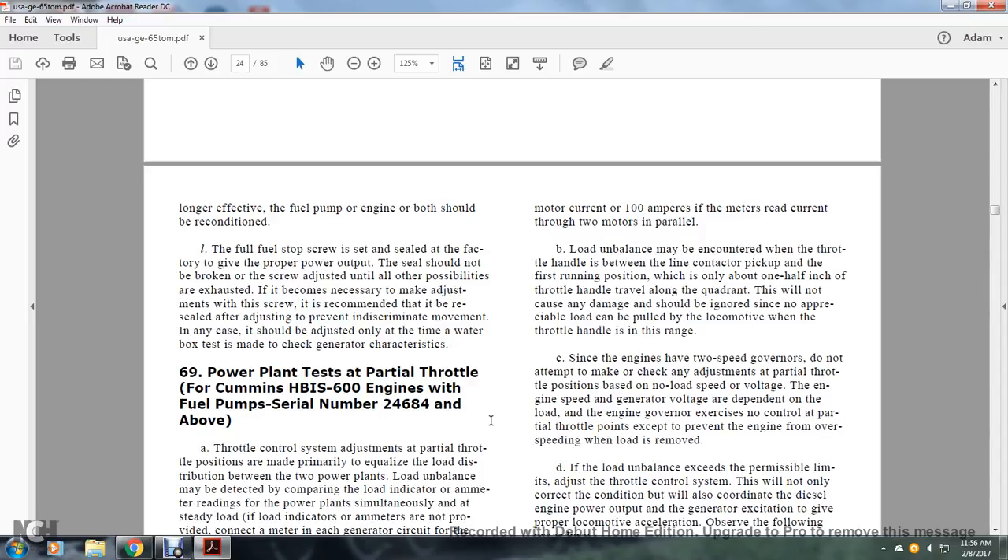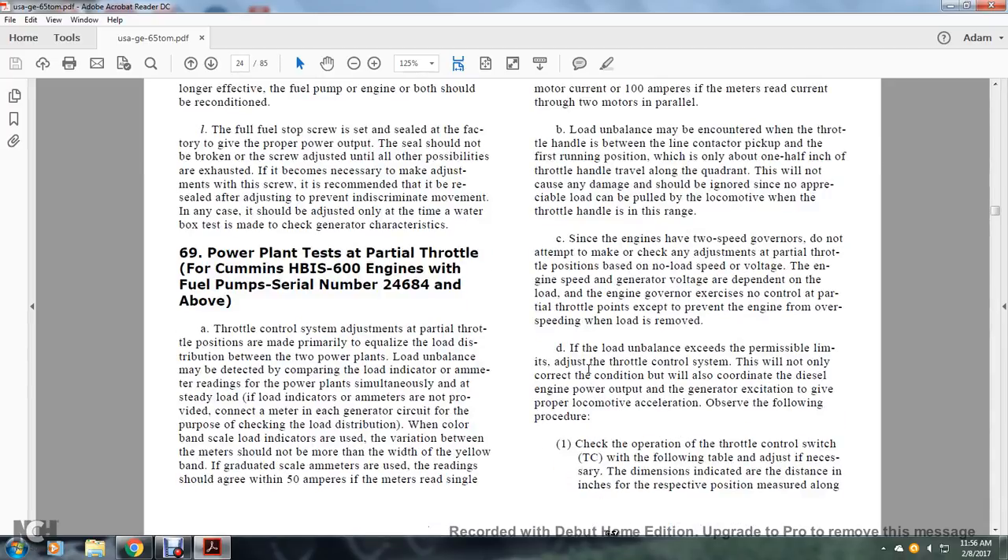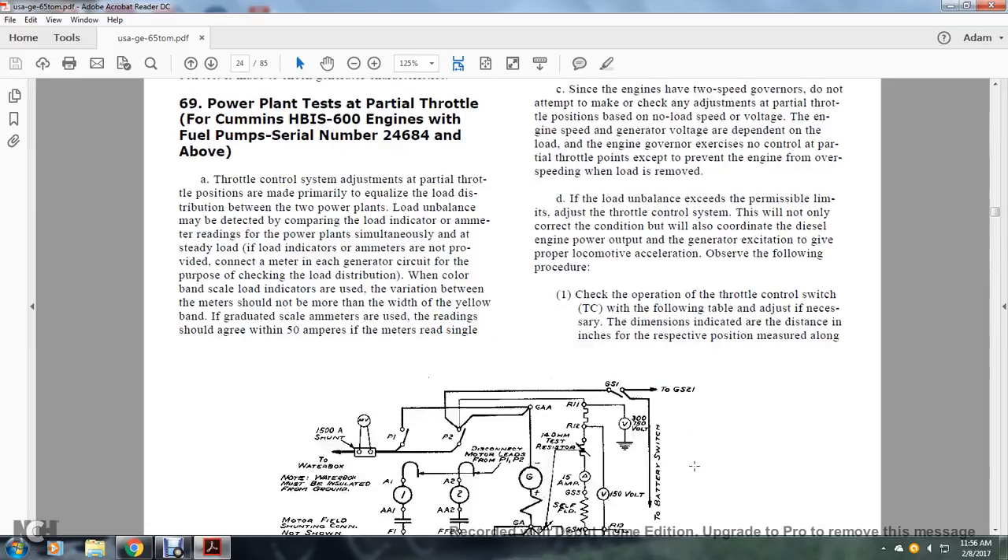The generator voltage is dependent on the load of the engine. The governor has no control of the power at partial throttle points except for preventing the engine from over-speeding when the load is removed. If the imbalance exceeds permissible limits, adjusting the throttle control system will correct the condition by coordinating diesel engine power output with generator excitation to give proper locomotive acceleration. Check the operation of the throttle control switch per the following tables, adjusting as necessary with dimensions indicating the distance at the respective positions measured along the quadrant.